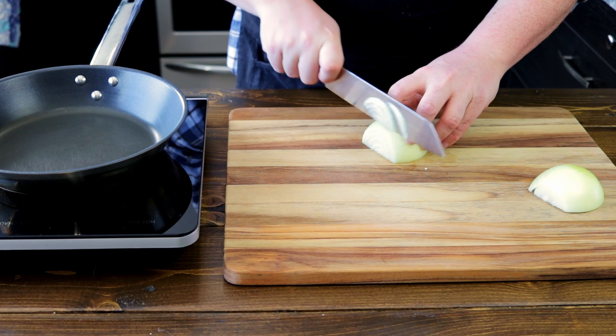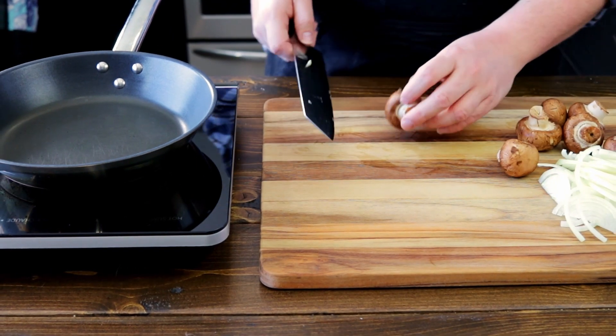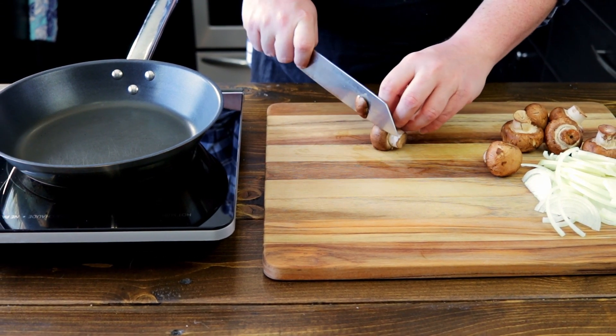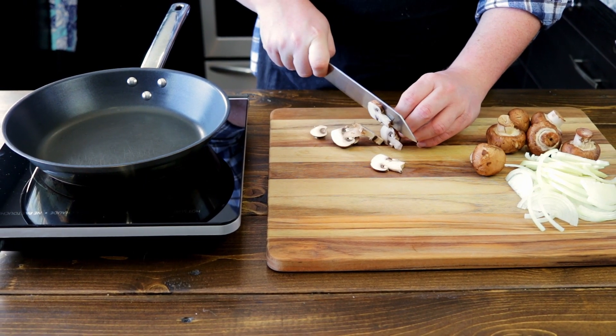First we're going to slice a medium-sized onion in nice thin strips. Remember to keep your fingers tucked in. Make sure you wash your mushrooms — we don't want the dirt in our frittata now do we? Roughly chop these into your desired size. If you chop them in half, you'll have a nice flat surface to keep them from rolling around.